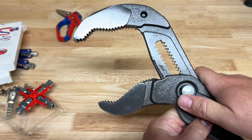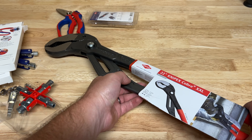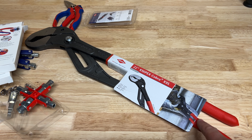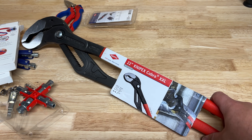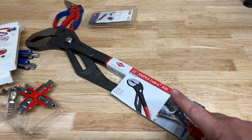Just look at the jaws on these - the teeth are next level. You could grab onto something and never let go. Definitely an expensive but incredibly cool piece, and if you need it, you need it. I'm actually now excited to run into a project where I need these - before I'd dread it, but now I'll be pretty excited when that situation comes up.